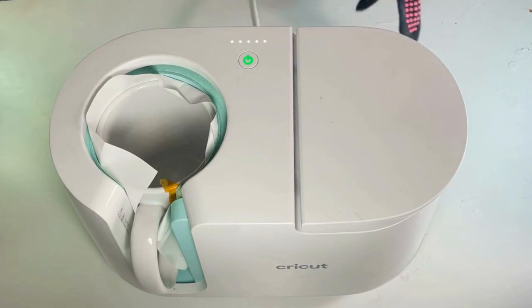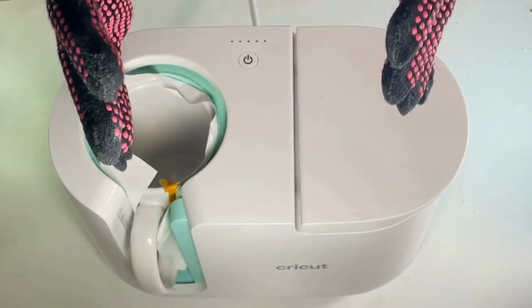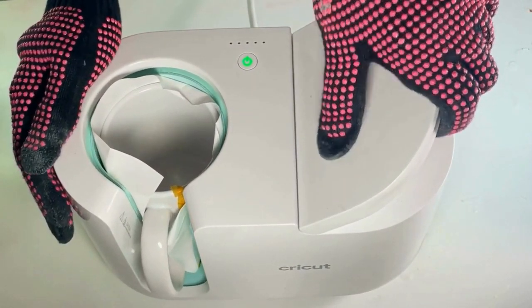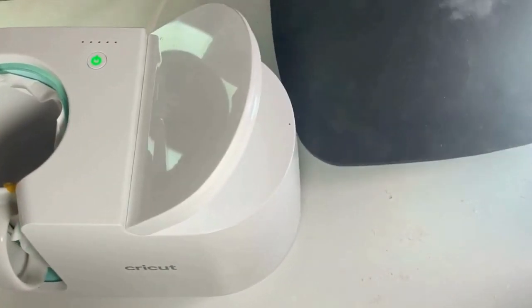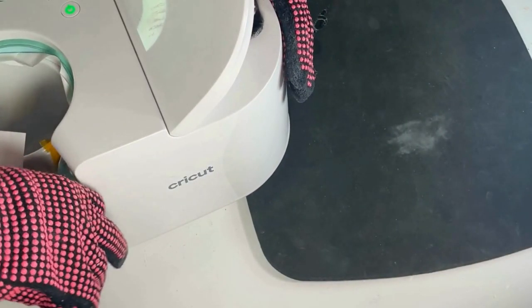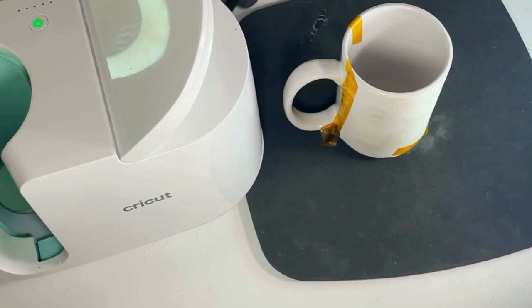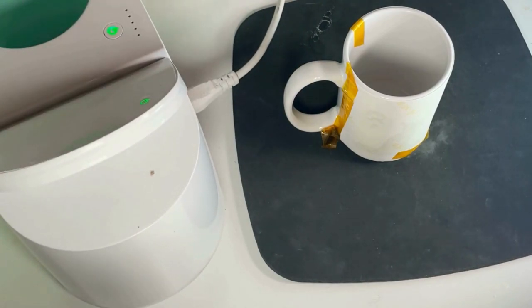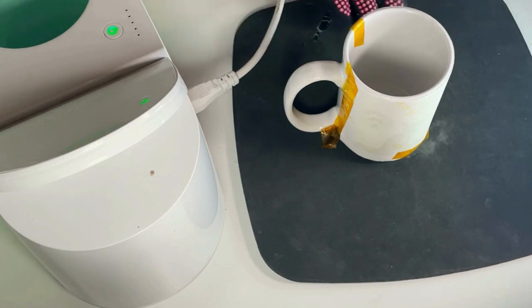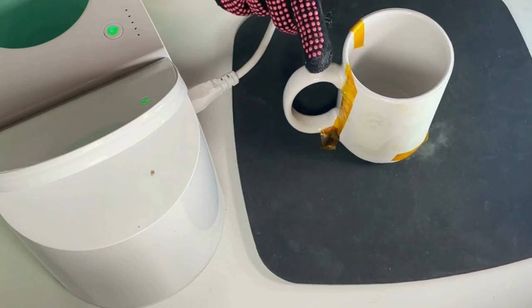We're going to put on our heat resistant gloves — this is totally necessary because this is extremely hot. Open up the lever, grab your heat resistant surface (I'm just using a basic silicone mat), and slide the mug out of your mug press. Set it on the mat. Now it's important to wait for your project to fully cool before you remove the sublimation paper, just to ensure there's no smudging. Even though you might be very tempted, trust me it's a lot better when you wait. We're going to wait maybe 10 to 15 minutes and then come back.